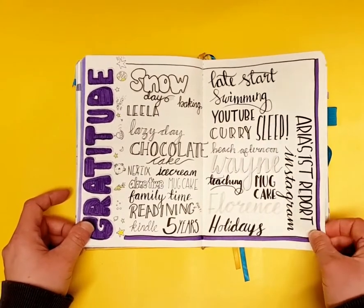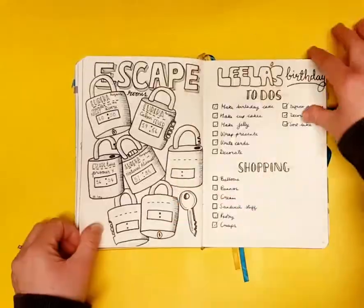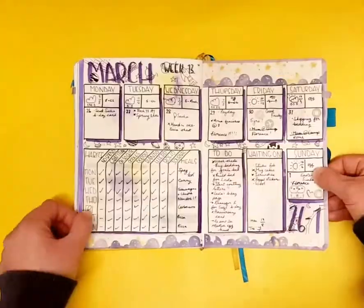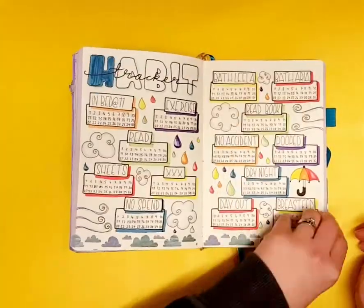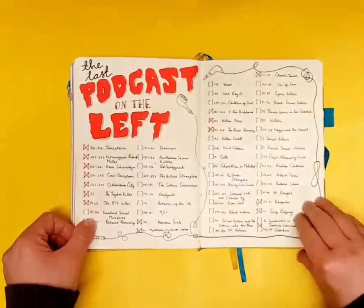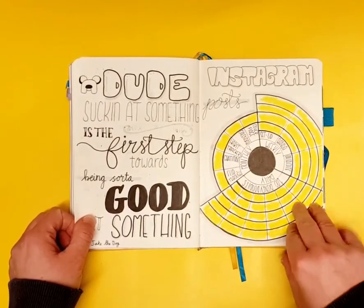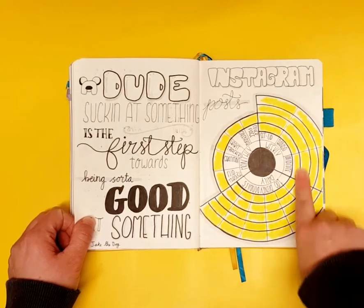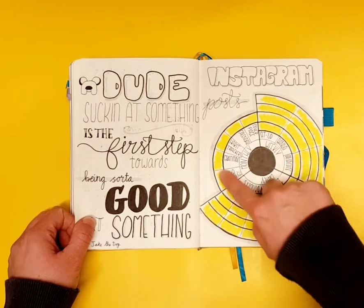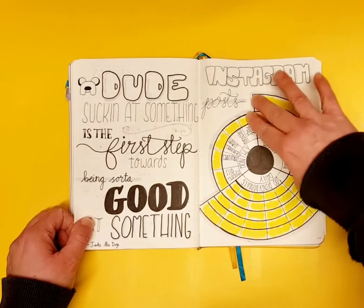There's a big gratitude spread giving more space for lettering. I also changed the way I tracked Instagram posts — more like a habit tracker, with things I wanted to post monthly, daily, and weekly.